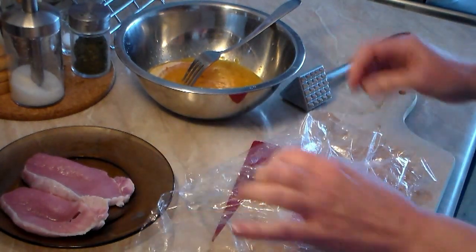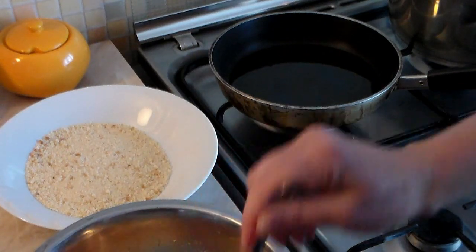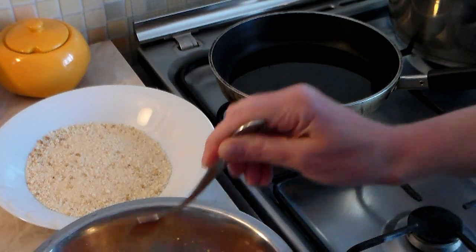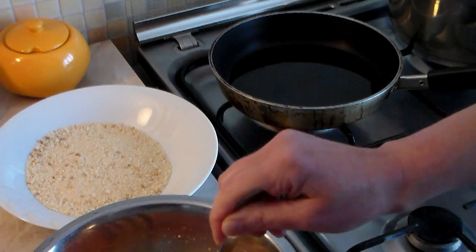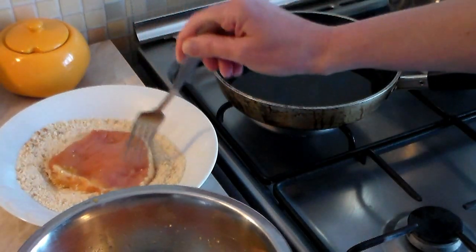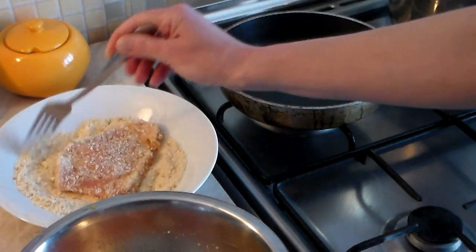Here we are — grab yourself a fry pan with about half an inch of oil. Take one of the pork slices, move it all around in the egg wash to get it well coated, then drop it right into the bread crumb mixture. I have about a cup and a half to two cups of fresh bread crumbs here.